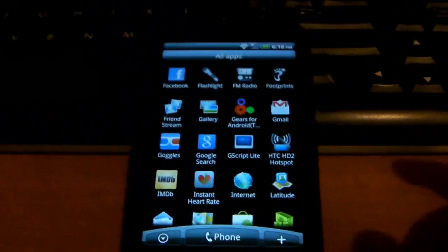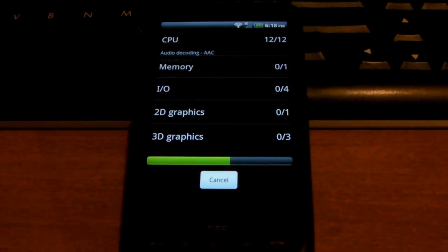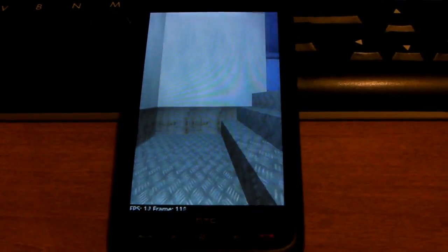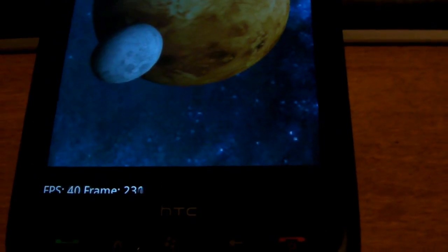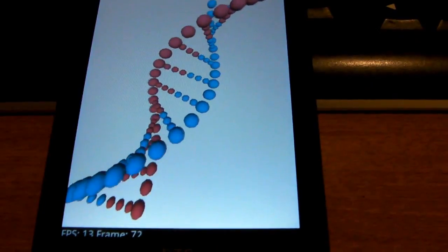Check out Quadrant one more time. Here are the results: 1461.